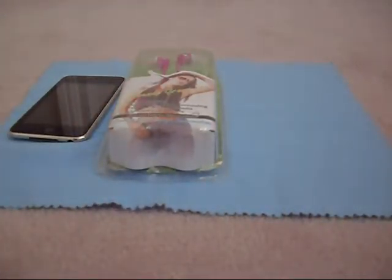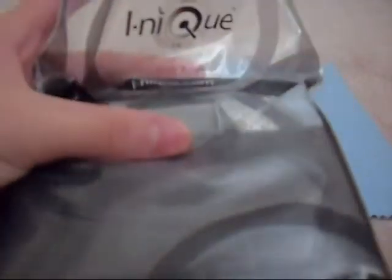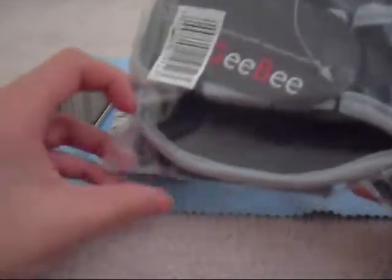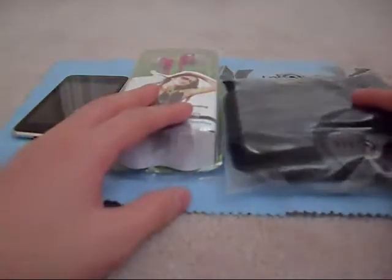Next we have, right here, inique.com. Thank you, thank you, thank you for sending these out. inique.com, go check them out. This is what I am 100% sure is a sports armband. Definitely have to go check that out.